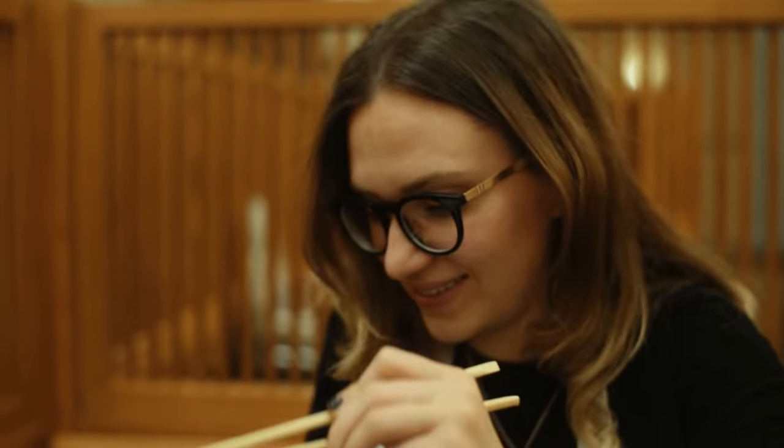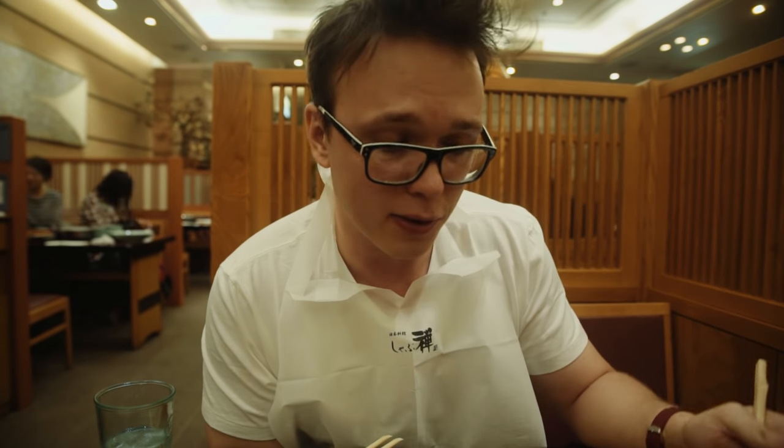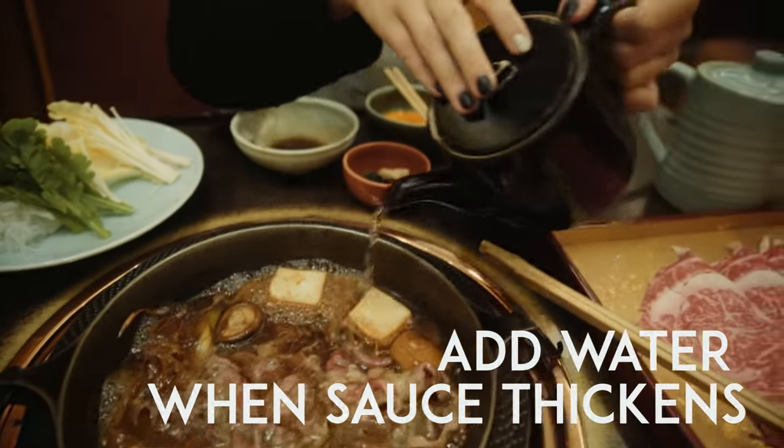In some places serving these dishes you cook them on your own, sometimes you have it made for you. I prefer to cook it myself — it's more entertaining. And if you don't know how to make this stuff, don't worry. In restaurants like these they make the first batch for you and show you everything, so don't feel embarrassed if you don't know exactly how to do shabu shabu or sukiyaki. Because the sauce has sugar and gets really thick, you have to add water to it.